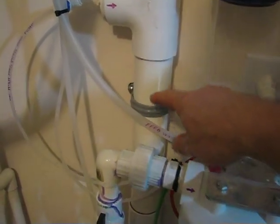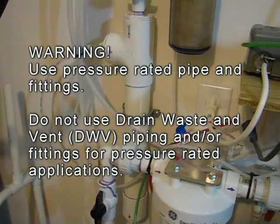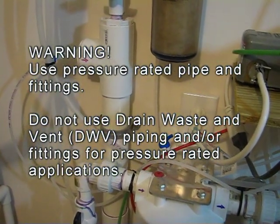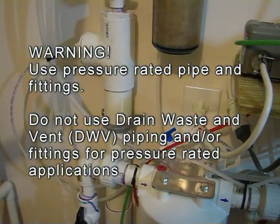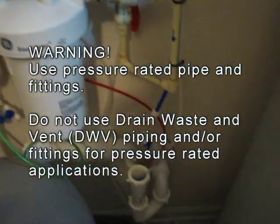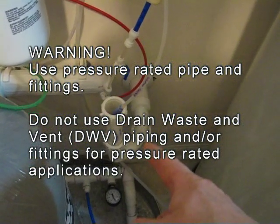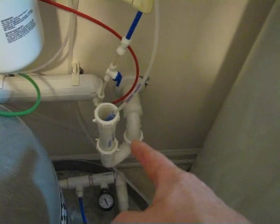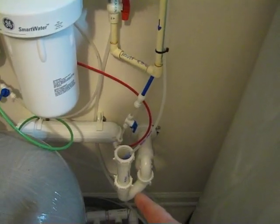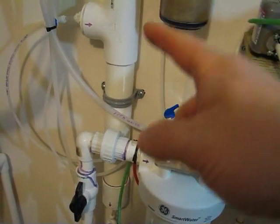I'm going to point out that this is not drain, waste, and vent pipe. That is a two-inch schedule 40 pressure-rated pipe. If you were to build one of these, you'd have to make sure you got two-inch schedule 40 pressure-rated pipe. Drain, waste, and vent pipe is non-pressure rated and can be made with a type of compressed foam — if you put that under pressure it may rupture and put shards of plastic everywhere. So you have to get a pressure-rated pipe, even if you have to buy a small section.